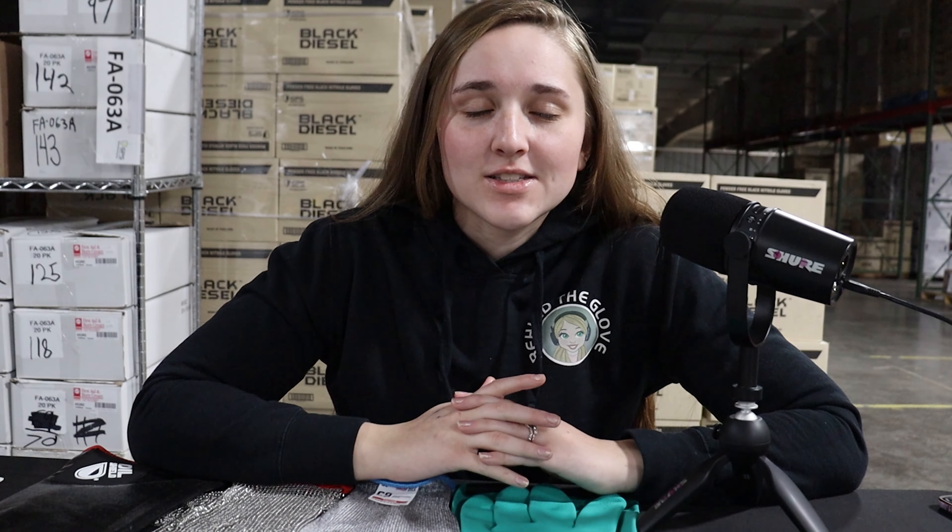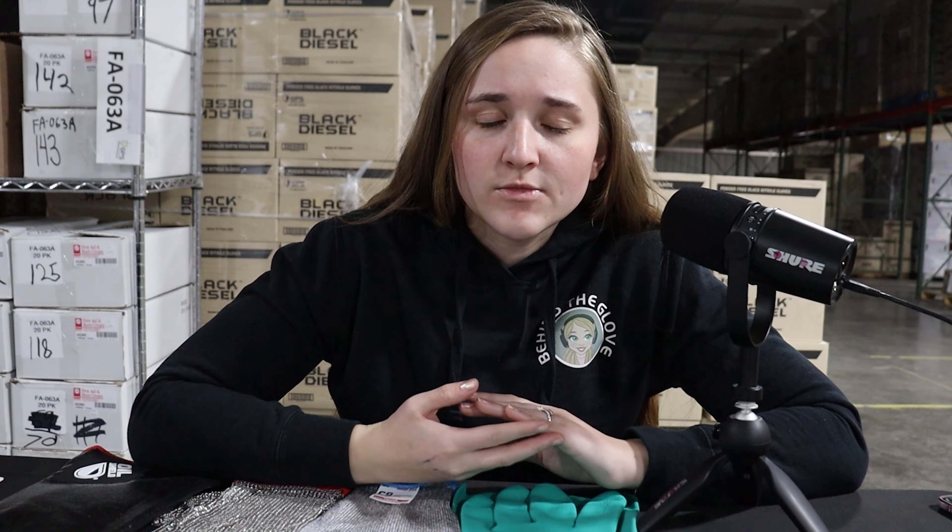Hello everyone and welcome to Glove University, your one-stop shop for all things safety and personal protective equipment. This is brought to you by Golden Protective Services, everyone's favorite glove company providing safety solutions for the food service industry. My name is Aaliyah and today we're going to talk about how when you're out looking at gloves, you may notice there are ambidextrous gloves and hand-specific gloves. What's the difference? Let's talk about it.